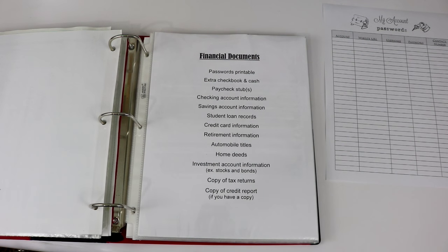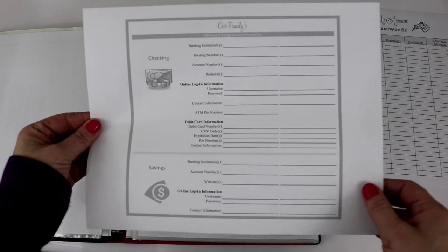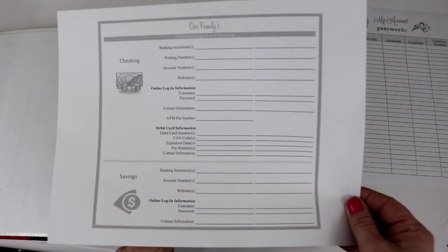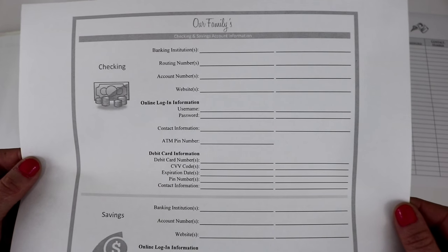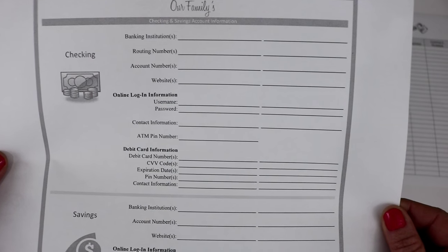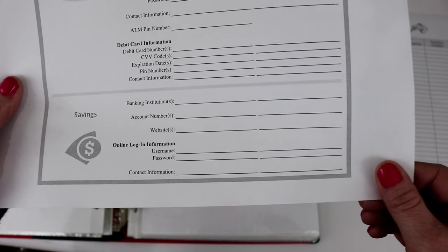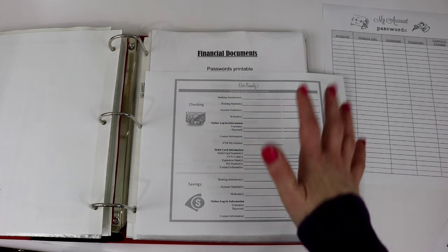Next I have checking account and savings account information contained within another printable — it's printed in black and white here but it's in color on the PDF below. This has all of our checking and savings account information: the banking institution, routing numbers, account numbers, who to contact, our CVC code on our debit cards, ATM pin numbers, and at the bottom our savings account information. It's nice to have this in case something happens so you know who to call even without internet or your cell phone.